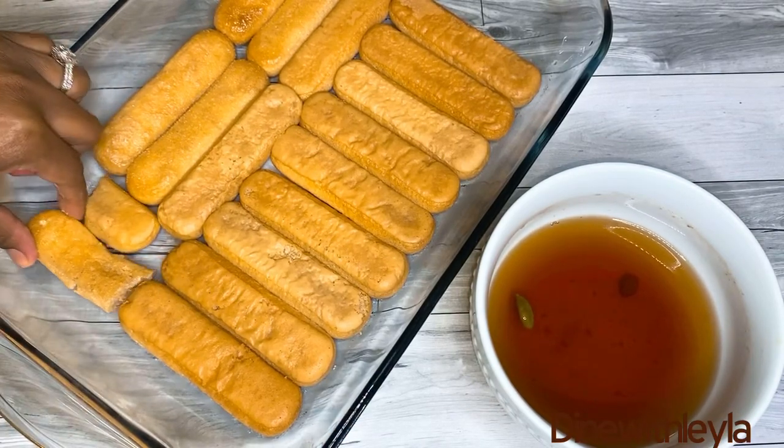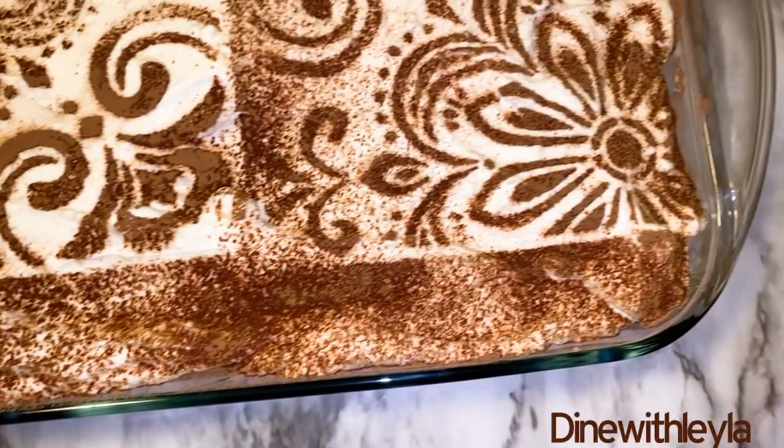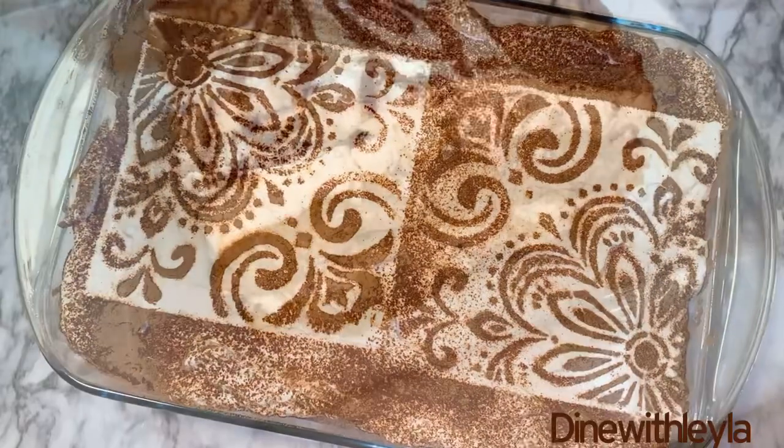Next, I'm going to take my whipped cream and just evenly spread it. Then just continue until you are done. I lightly dusted some unsweetened cocoa on top using a stencil, which I have linked in the description box down below.